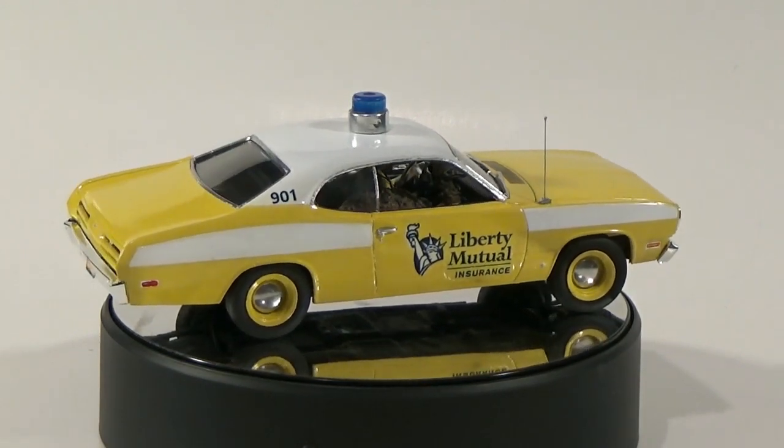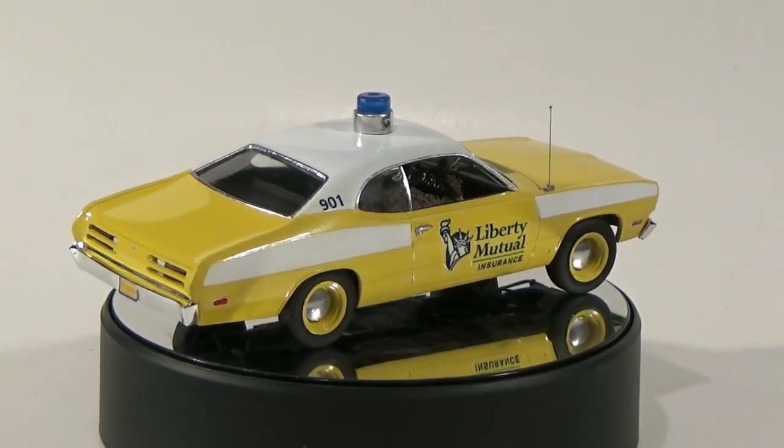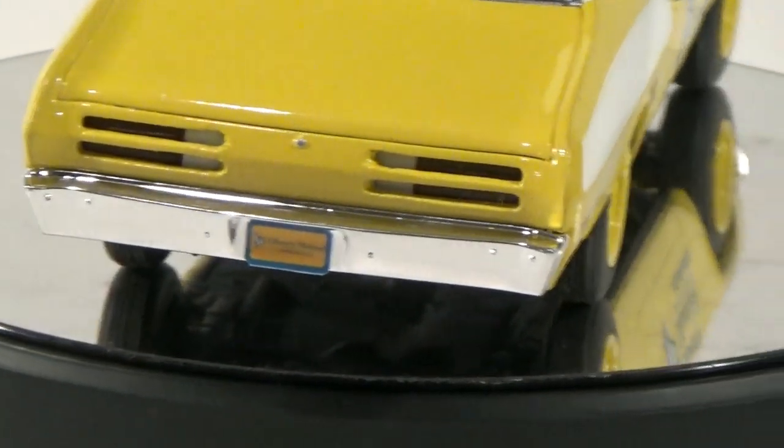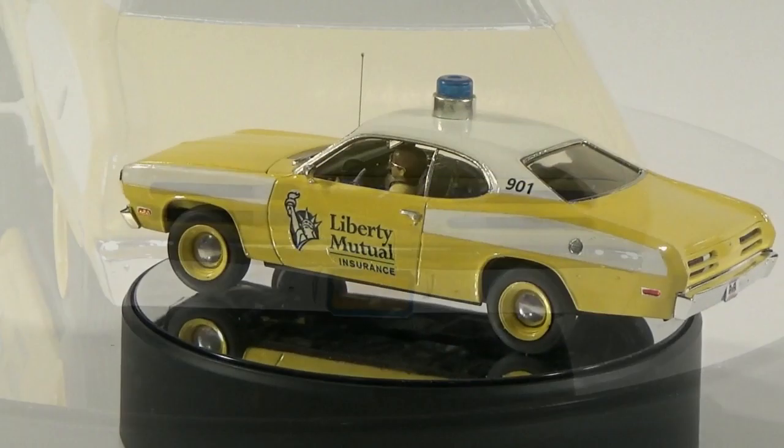Always on the alert for unsuspecting consumers that are willing to pay for more than they need, you'll often see them plying the streets of the metropolis, ready to lend some financial advice.